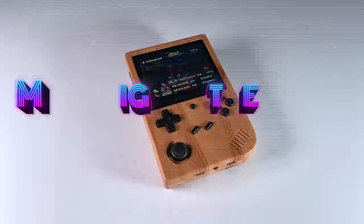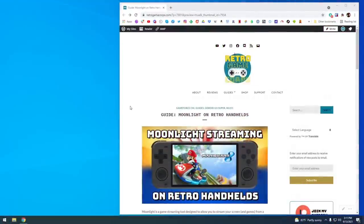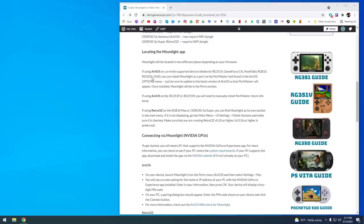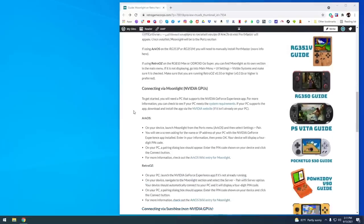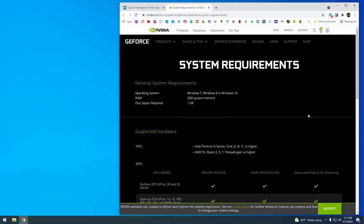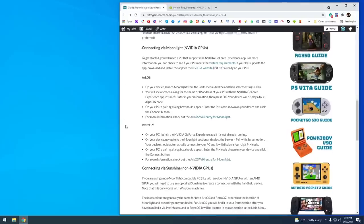I have a written guide linked in the video description listing every supported device and where to find the Moonlight app on your various devices. On ArcOS it's as simple as using PortMaster, and on RetroOZ it's built into the firmware. If you have an Nvidia GPU that can run Nvidia GeForce Experience, setting up Moonlight is almost automatic — I've got a link in the description for system requirements. For everyone else, including myself, we're going to have to use an app called Sunshine.